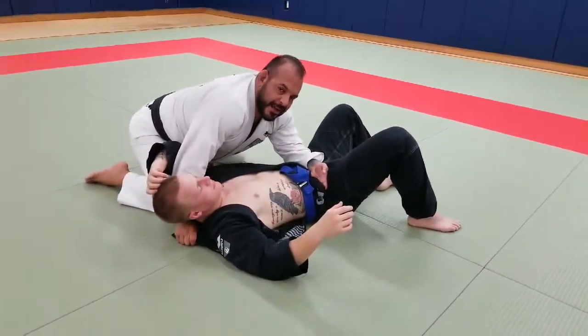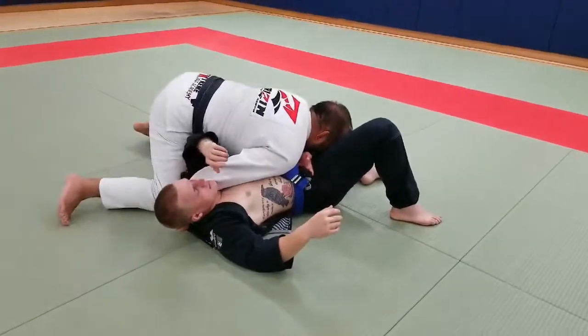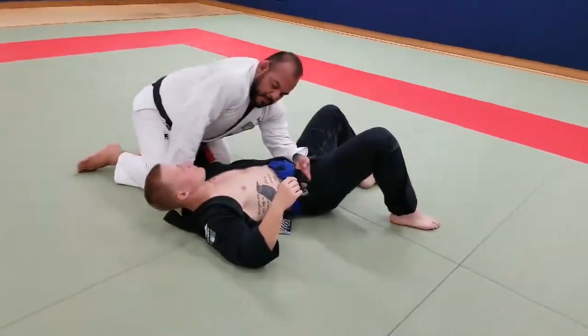If for some reason it's not tight enough, I'm going to use my knee — a little variation I use. I'm here, I'm going to grab my knee and put it on the other side of his ear and then pull. As I'm pushing the hip this way, my arm is going this way.